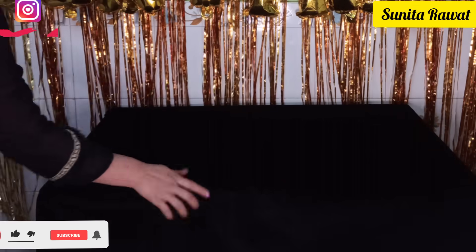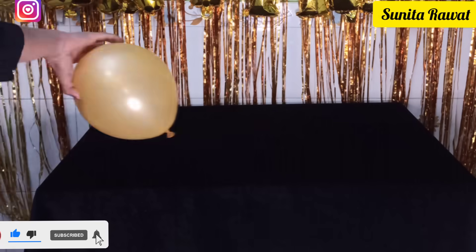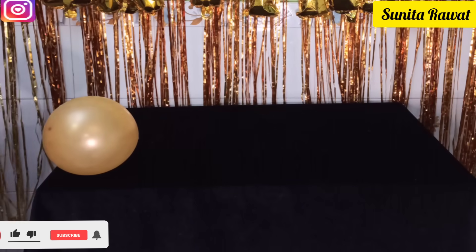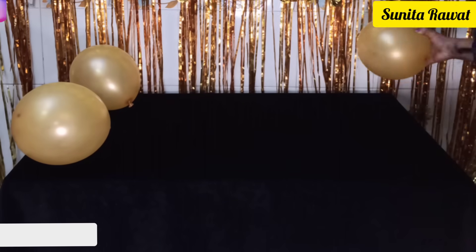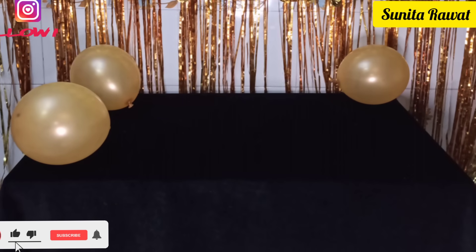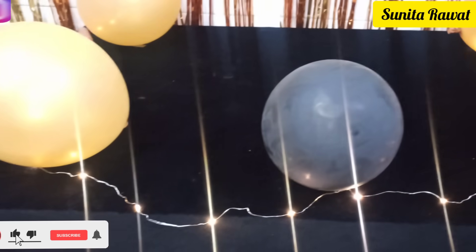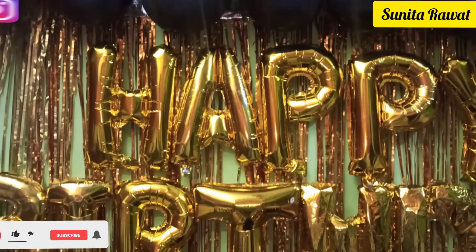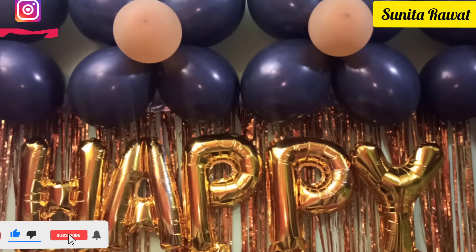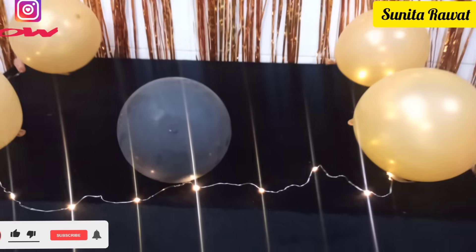Now we will set up the table. Cover the table with black cloth, then decorate it with golden balloons using transparent tape — I am simply using 3 or 4 balloons on the table. I have also put lights on the table; if you have lights you can use them too, as they look very good. The link for the lights is also in the description box.